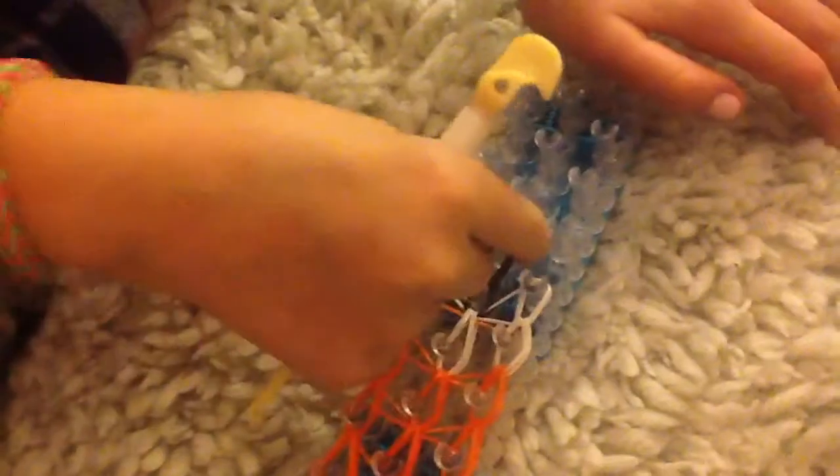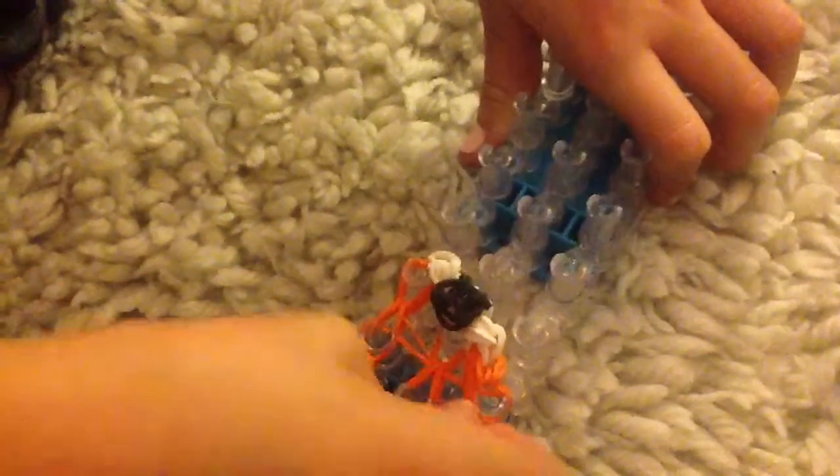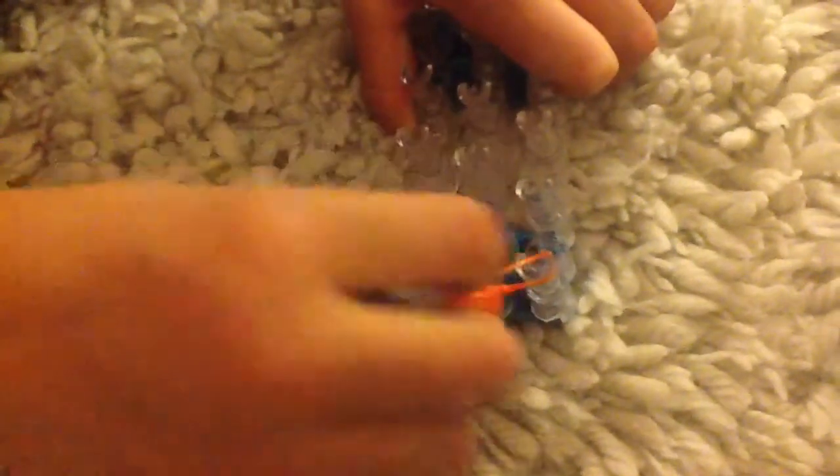Now you're going to take it off. I like starting at the bottom because these are the loosest bits. Like that. Then you're going to loosen these side bits, then this side bit, this side bit. I'm going to pull it forward. I'm just going to pull it all off until it looks like this.